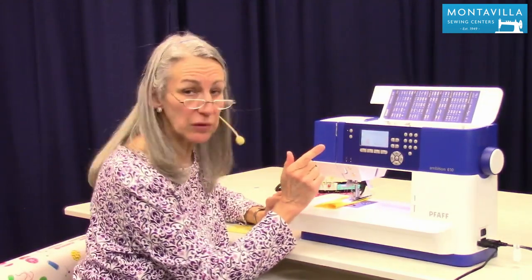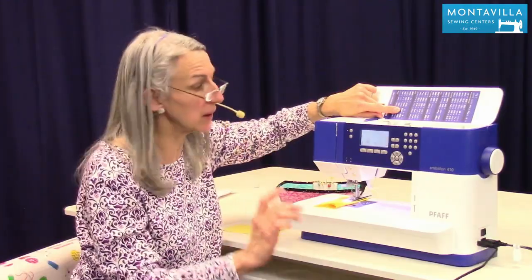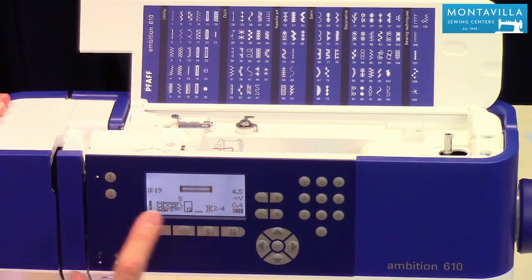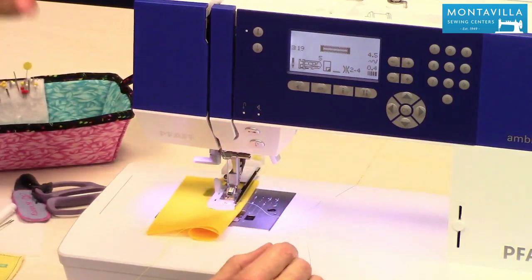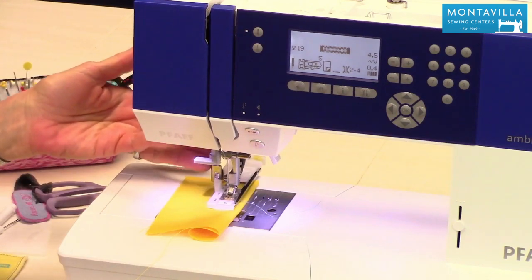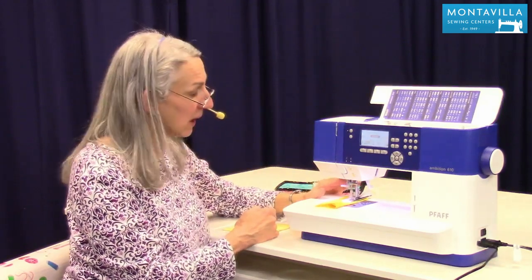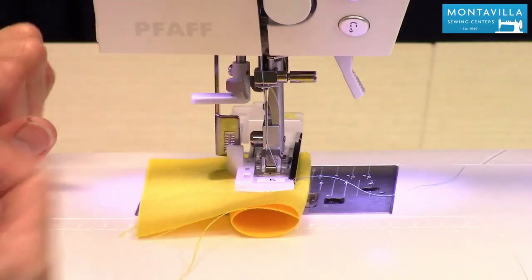Now we need to choose our buttonhole. I like buttonhole number 19 — it's a good standard all-purpose square-ended buttonhole. One-nine gives me the buttonhole. It says to use the number 5 foot, use interfacing or a stabilizer, just like I was talking about, and make sure you do not have your IDT engaged — make sure that's up out of the way. I'm going to leave the tension as is. As soon as you've selected your buttonhole, immediately pull down the buttonhole lever — it's kind of hidden up there. Choose your buttonhole, pull down the lever. That needs to be behind that first knob, and that's the part that tells the machine how long to make your buttonhole.